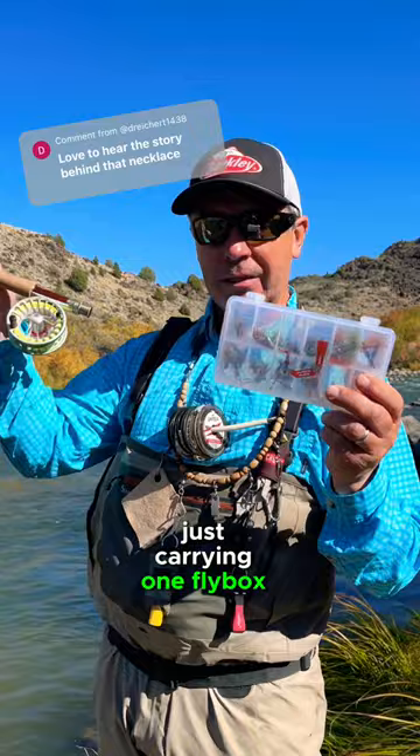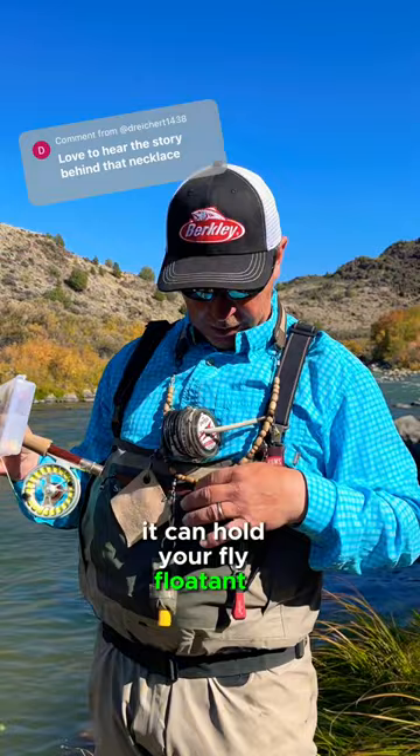It can hold your fly floating, your nippers, your tippet, a fly drying cloth. I think I've got a sunglass cleaner on there, forceps — everything you need is all set for a day of fishing.